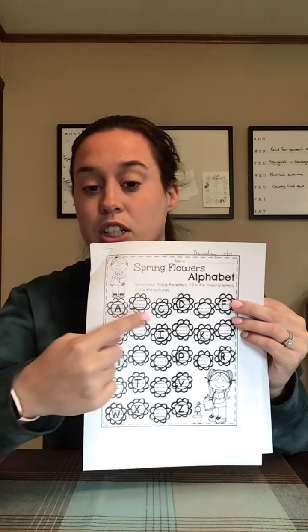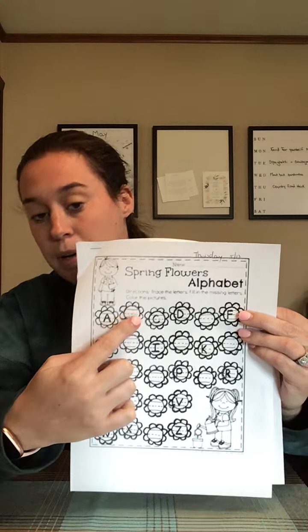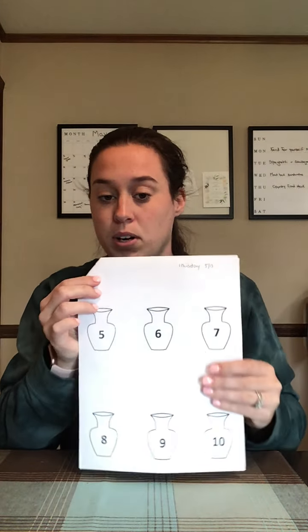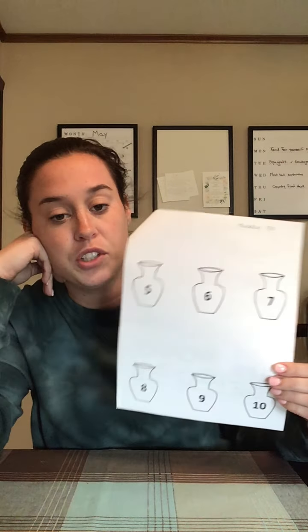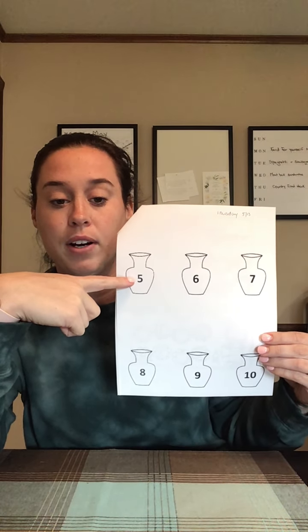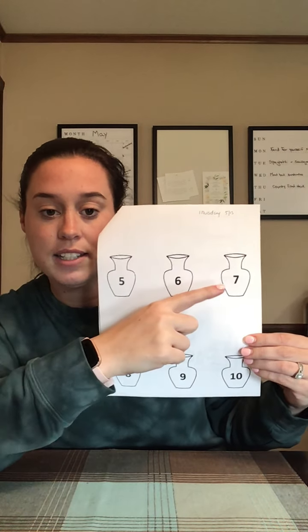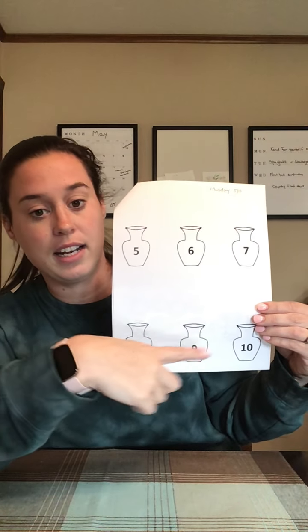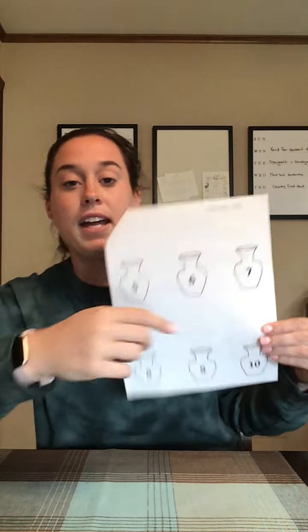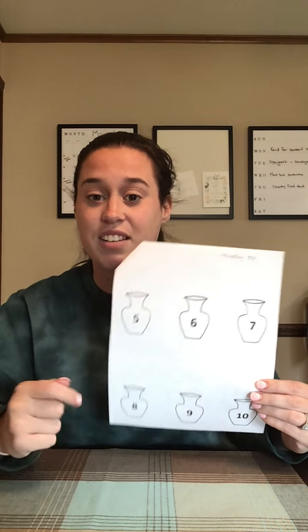You guys know how to do this — you're just going to fill in the missing letters on your own in these blank flowers. But on this worksheet, we have to draw the number of flowers that match each number. So we have five, six, seven, eight, nine, and ten. We're going to have to draw that many flowers inside these vases.